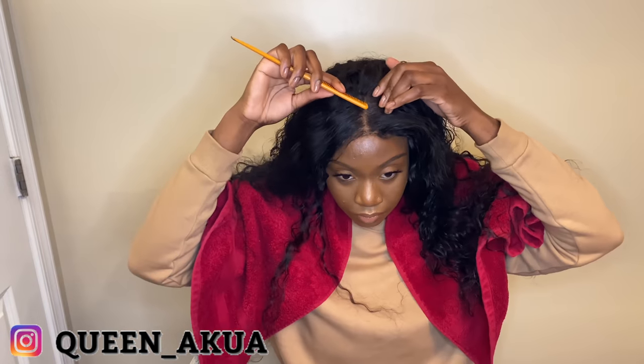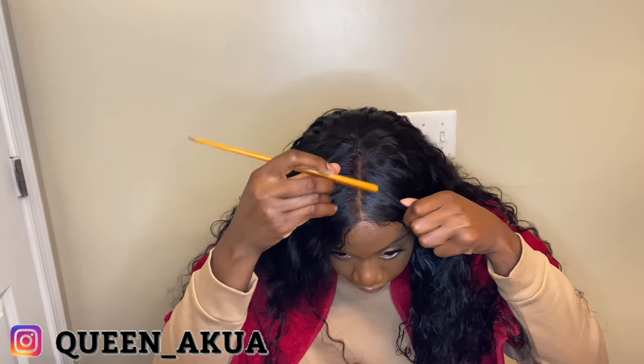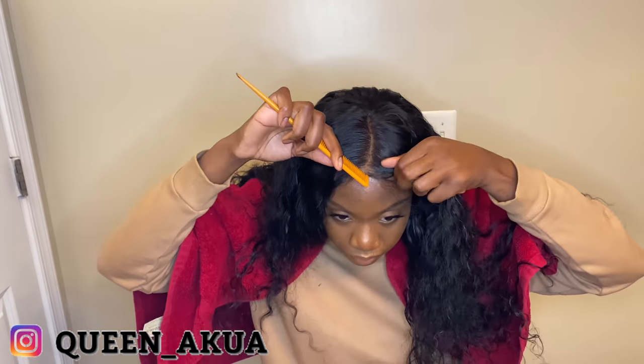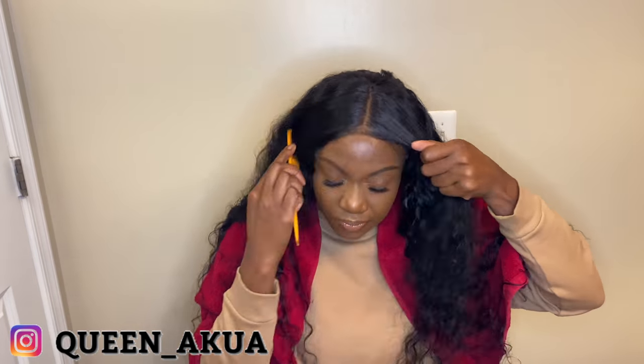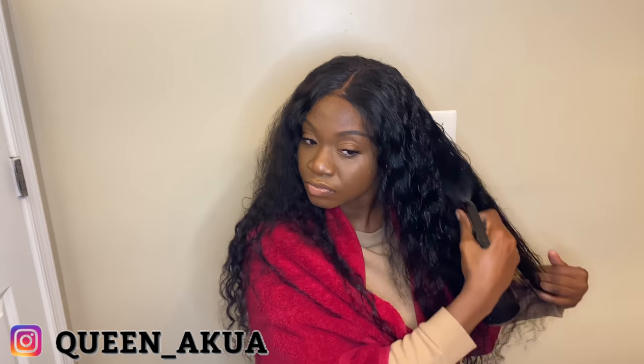I'm just parting the hair. Last time I wore it I did a side part, but today I decided I wanted to do a center part. I love me a center part. I'm just trying to find where I want to part it. It does look a little over-plucked in the front, but that's because I had a side part before. You're going to see how I'm going to cover that up towards the end.